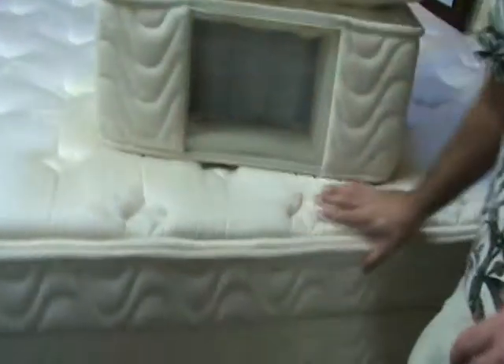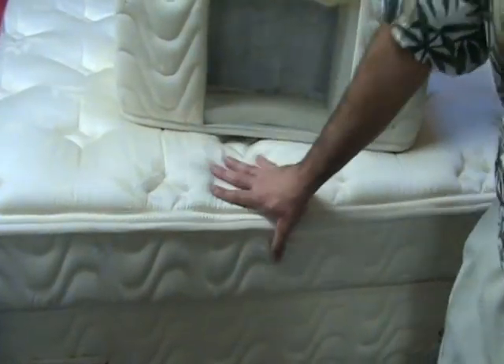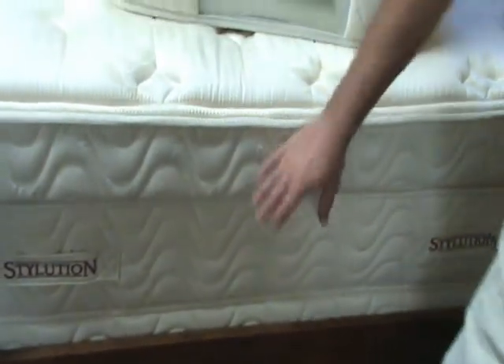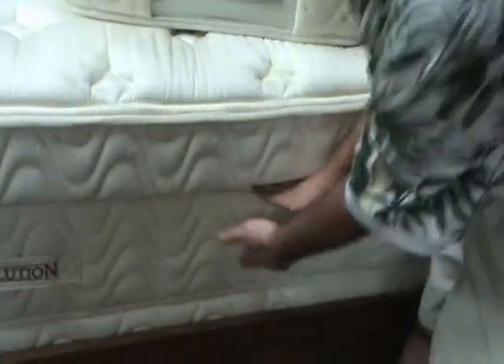On the top set here, it's 690 mini coils on top of 825 tempered pocketed coils. The idea is that these on top are a little bit softer than the ones on the bottom, which are firmer.